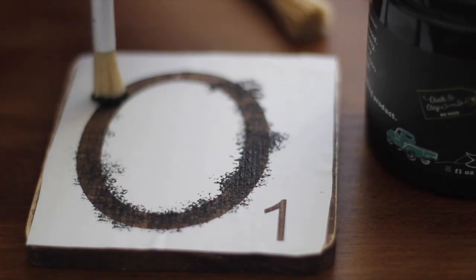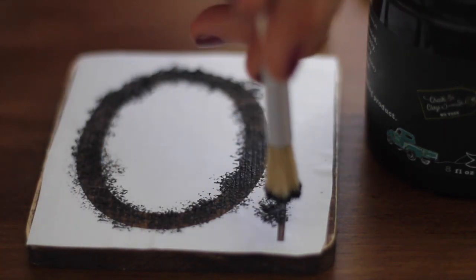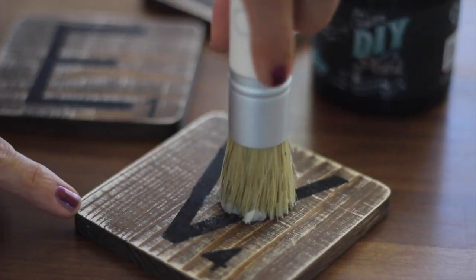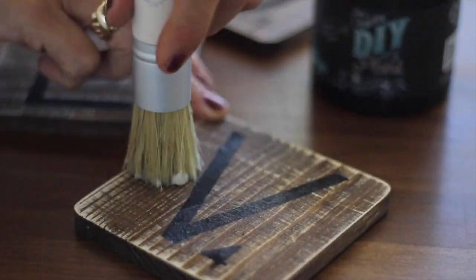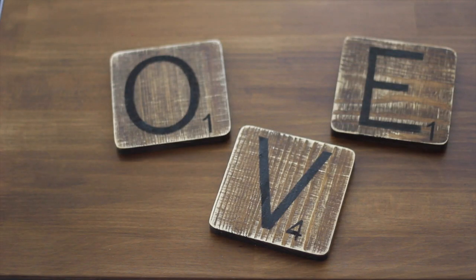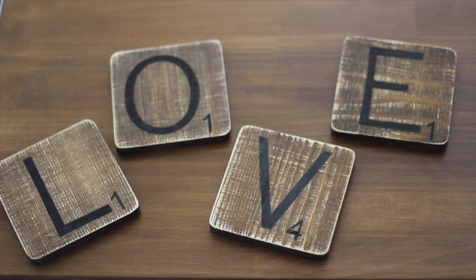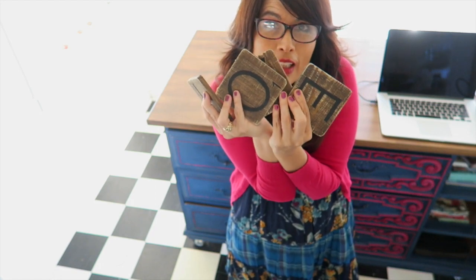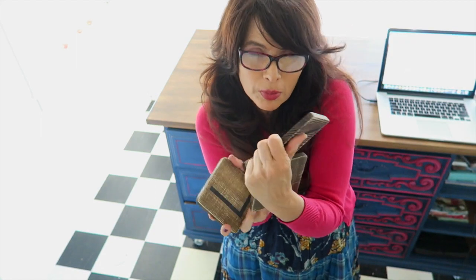Offload your brush so there's very little paint on it and apply in a pouncing motion. Remove the stencil and add a top coat to seal, then allow to dry. Here they are — L-O-V-E. This is my contribution.